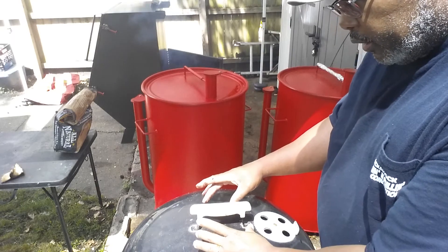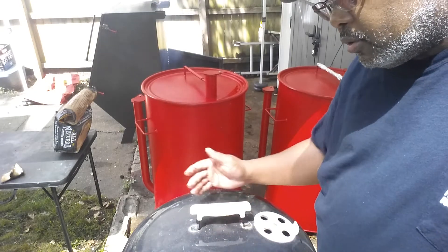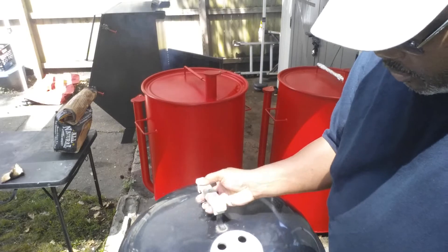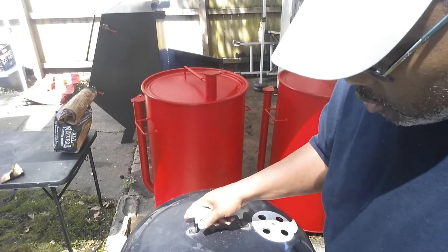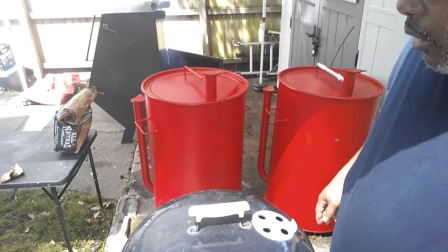If you have the type of kettle grill with a single dial in the center, you still want to position it off to the side. And if you have a Weber kettle or another kettle where you can rotate where the air intake is, make sure it's on the opposite end from your heat source so you get convecting heat flowing over your food.